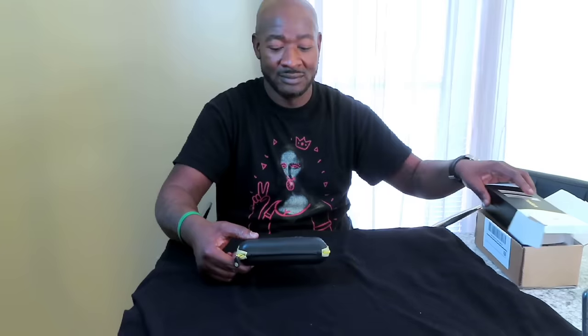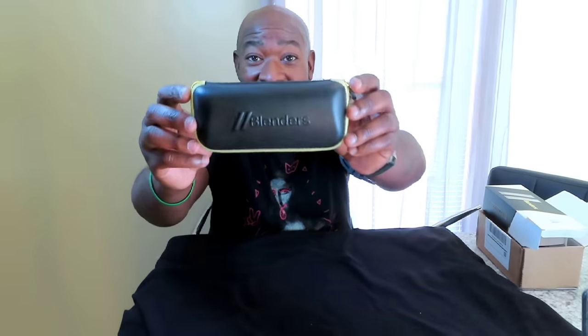Without further ado, we're gonna unbox the DR Sanders Primes by Blenders. I've wanted these for a long time — my girl bought me these for Christmas and I'm very thankful. I had to wait a little while for them to get here, so shout out to her. The box says 'You Got to Believe,' which everybody knows is Deion's slogan. Inside you get a nice little case — feels like fake leather — it says 'Blenders' on one side and 'Prime' on the other.